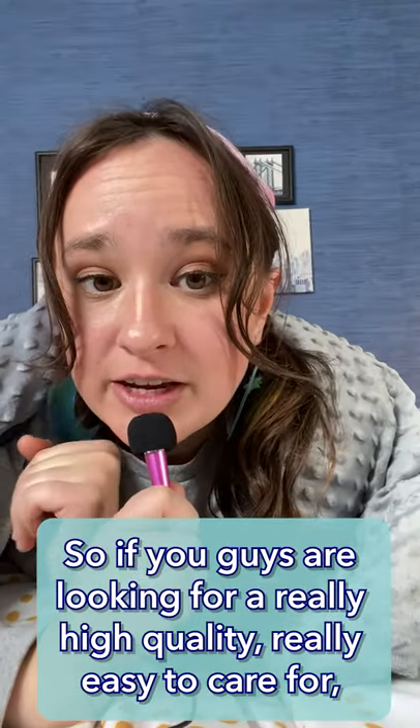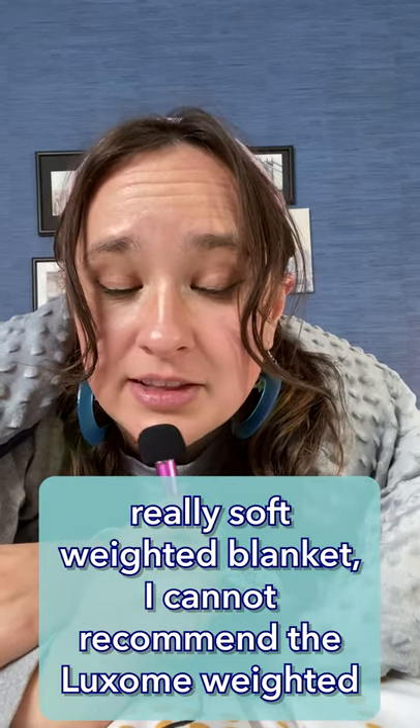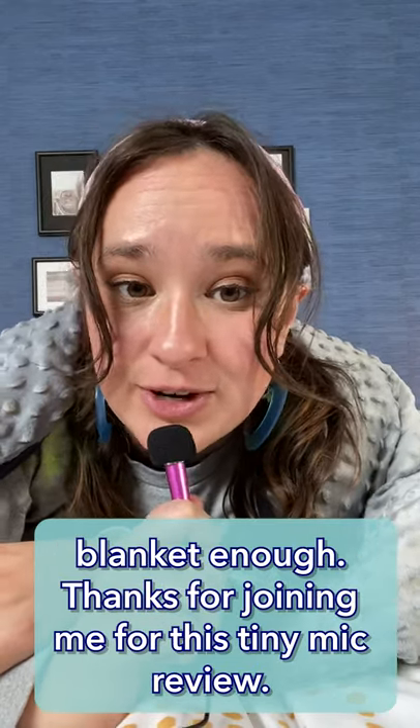So, if you guys are looking for a really high-quality, really easy-to-care-for, really soft weighted blanket, I cannot recommend the Luxem Weighted Blanket enough. Thanks for joining me for this Tiny Mic Review.